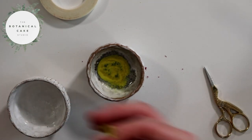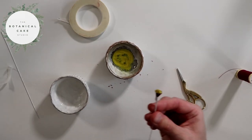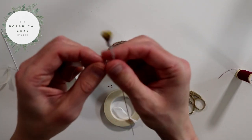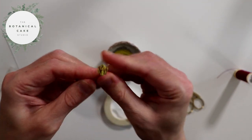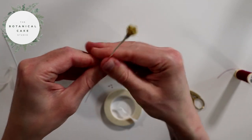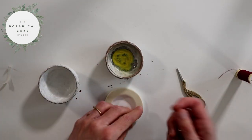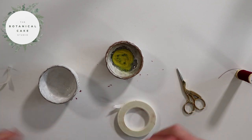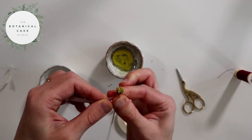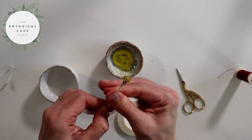Now I have some 24 gauge wire here and I'm just going to attach this to the base just to make it a bit stronger. I'll do the same with the other one, and then you want to leave these to dry completely as well.